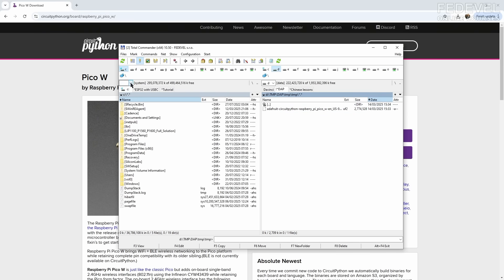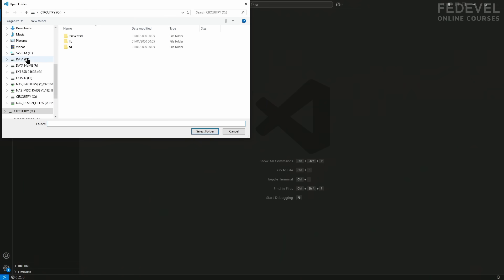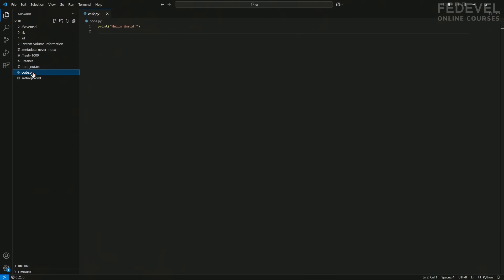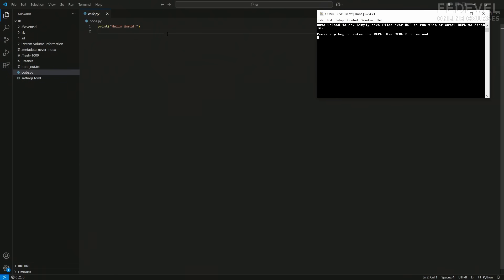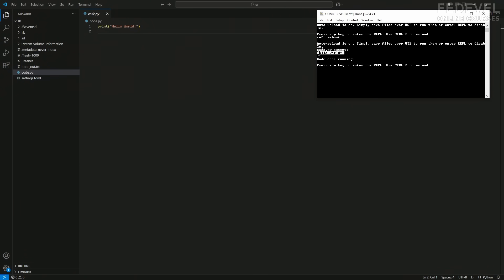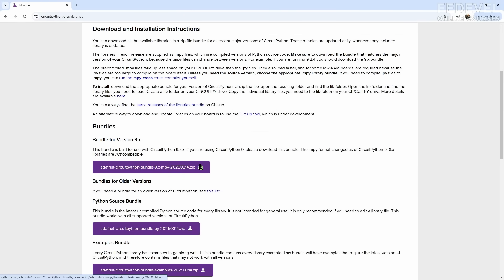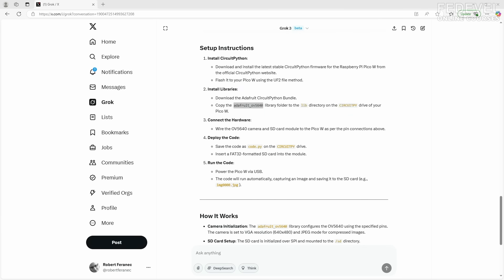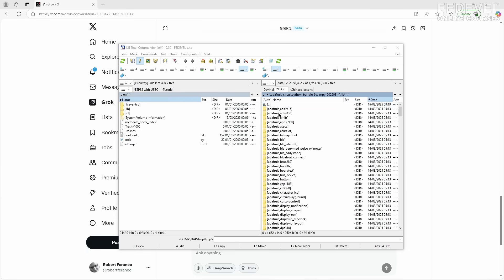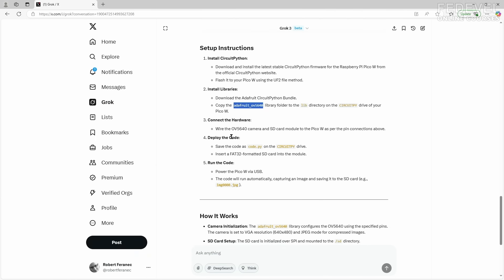The board will reboot. We can see the file we are going to edit — I'm going to open it. Right now there is Hello World. I'm going to connect the serial console. Once you connect the Pico board you will see the console. When you press Ctrl+D, the Python code is going to run. We have CircuitPython, and we also need some libraries. I'm going to download the libraries — specifically we need the Adafruit camera library. I go inside the downloaded file, find the specific library, and drag and drop it onto the board.